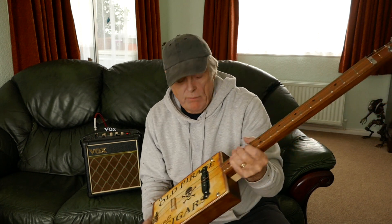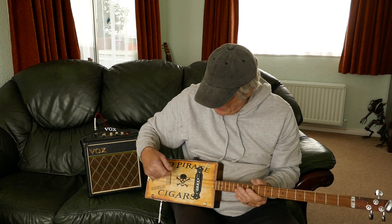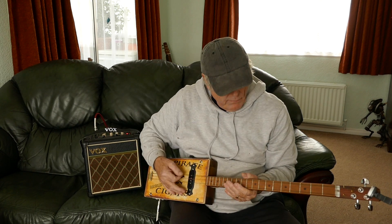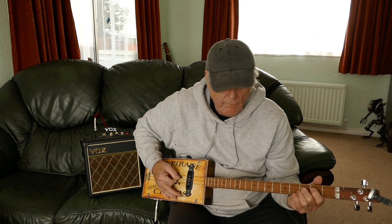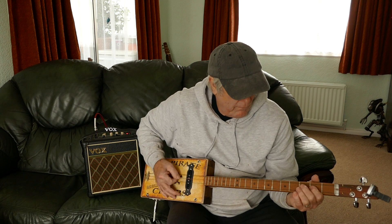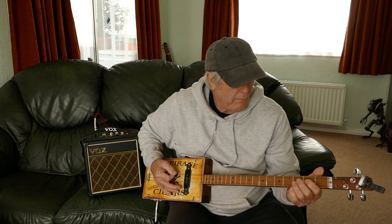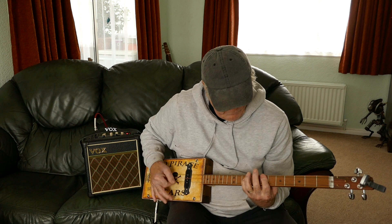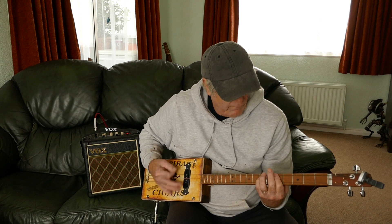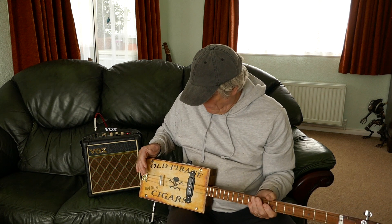It's got a single coil pickup. It sounds great. Just going through the clean channel. Sounds lovely, sounds really, really nice.